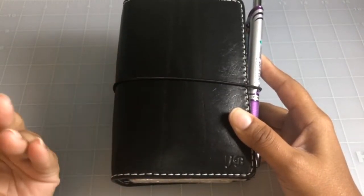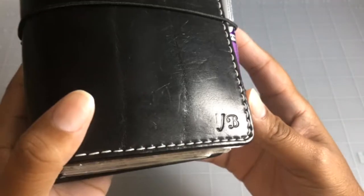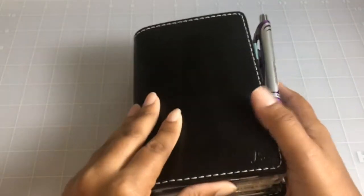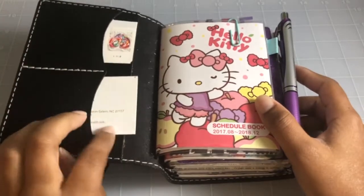This is a Pocket Deluxe from Chic Sparrow — it's the black leather, so it's the Mr. Darcy. It just has my initials, JB, with white stitching and black elastic.